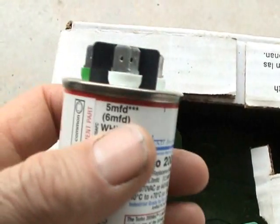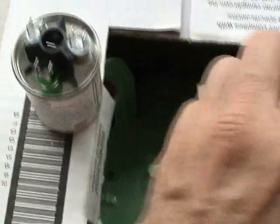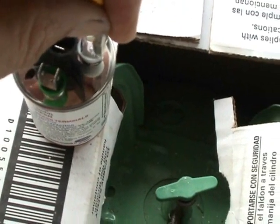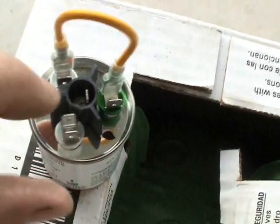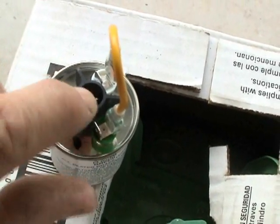For example, if you needed 7.5 microfarad, you could connect a 5 microfarad to this 2.5. You'd simply take a jumper wire that comes handy with the Turbo Mini and put one here and one right here. Then you simply connect one wire here, which would be your common wire, and then the other wire here to your fan motor or something.